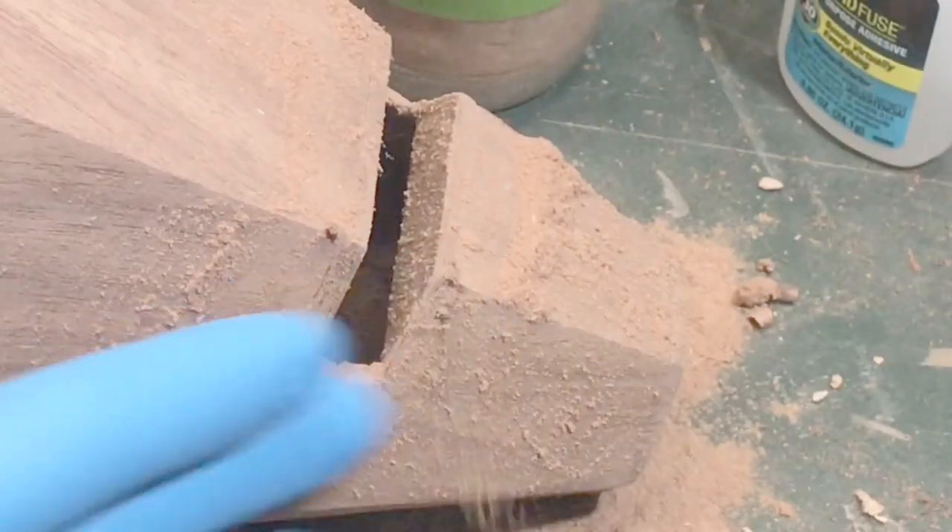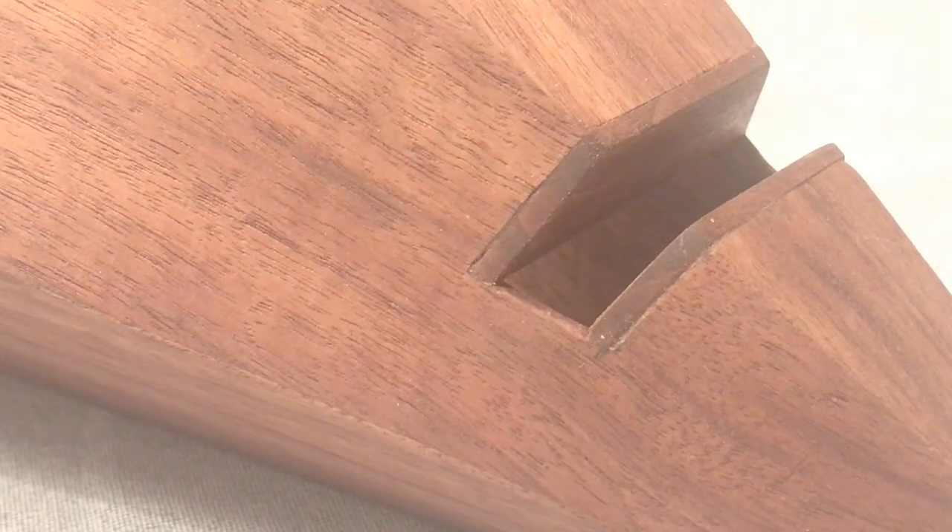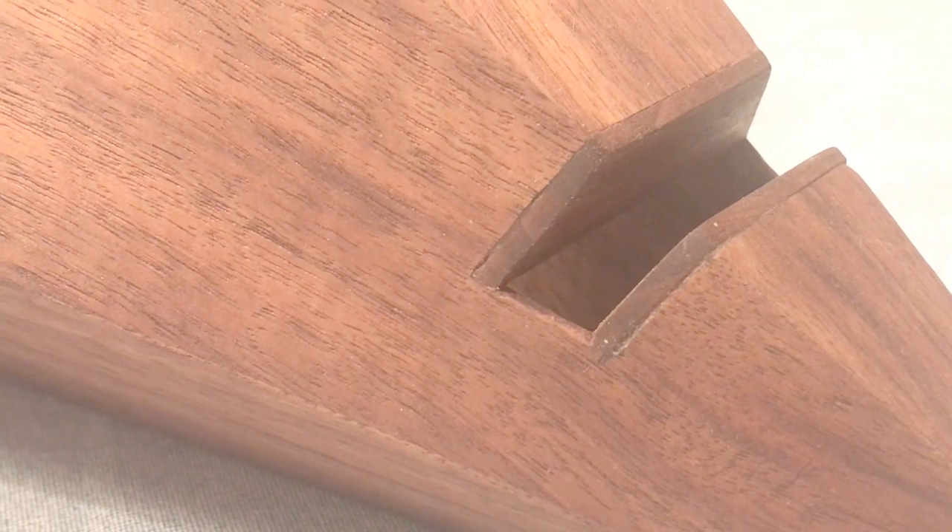There were a couple of not-perfect glue seams, but that's easy to fix — just a little bit of glue and some sawdust. And with a little bit of paste wax as a finish, this project is all done.